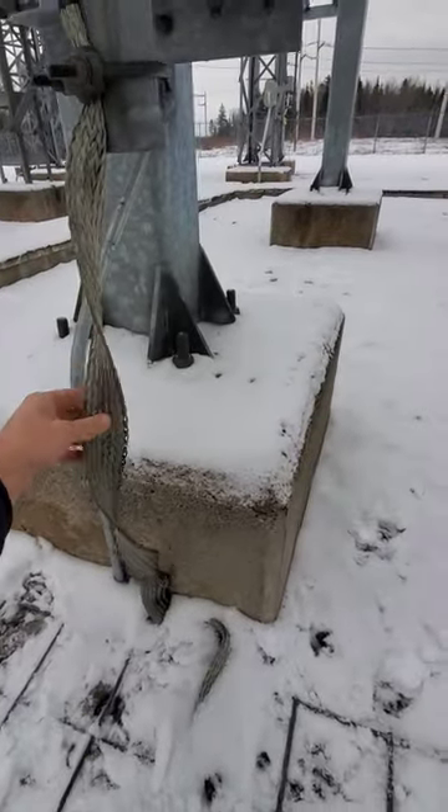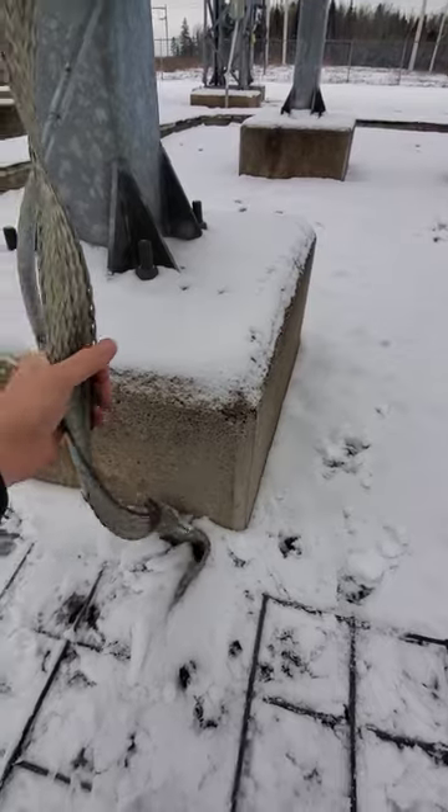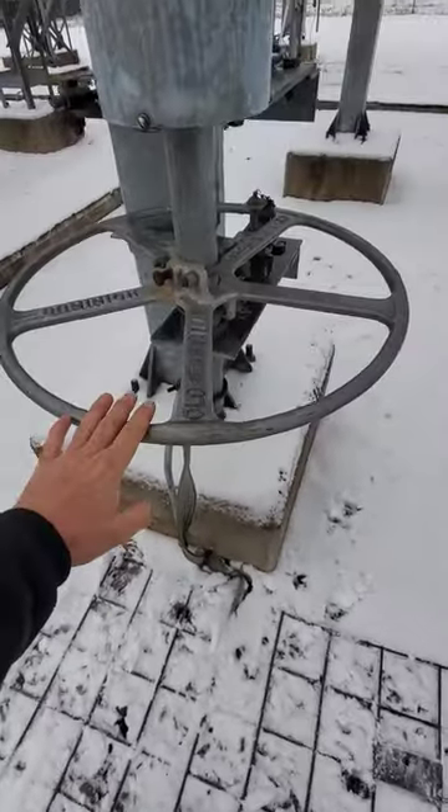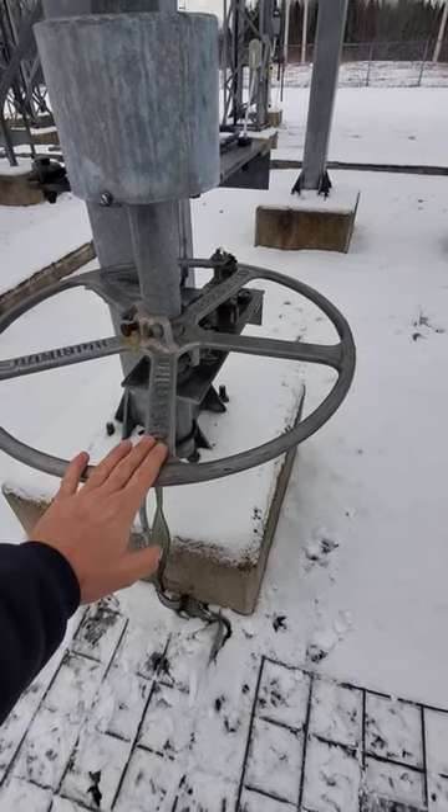So this ground mat is bonded through this heavy gauge cable to, in a perfect world, keep my feet and my hands at the same potential, to reduce the chance of a serious injury.